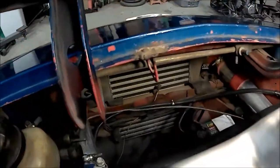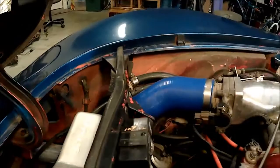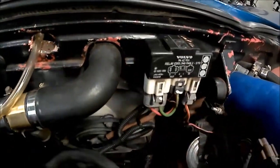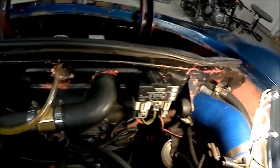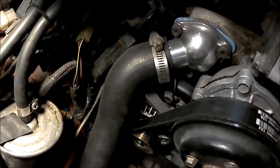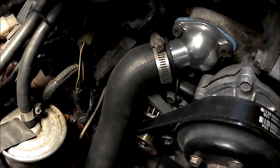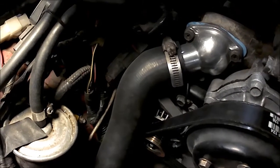Up front we have the front-mount intercooler tucked right up underneath there. The piping comes back around, goes back up to the intake manifold. We're also running a Subaru fan and a Volvo fan control unit, with a BMW thermostatic switch as the regulator. And right there we're running a Geo Metro alternator — the reason for that is the stock alternator won't fit between the frame rail and the engine, and the Geo's got the smallest alternator you can pretty much buy on a factory car.